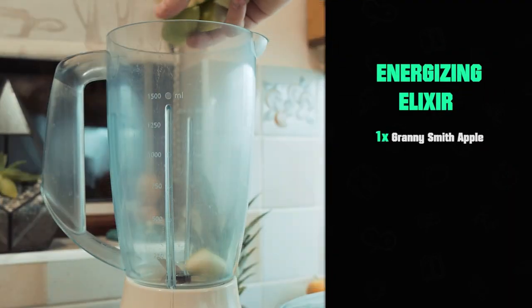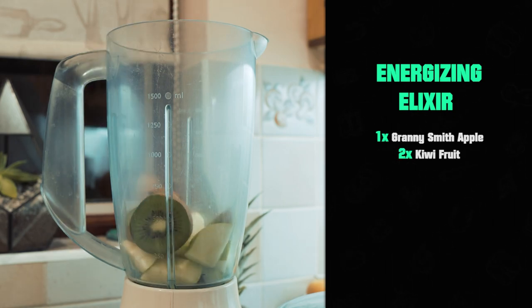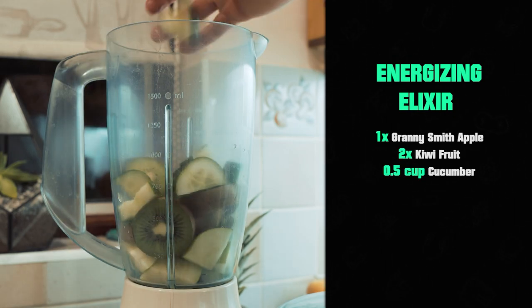First things first, you need one Granny Smith apple. Take the core out, cut it up into chunks and throw it in the blender. Next up, you want half a cup of diced cucumber. You then want to have two cut-up kiwis. The recipe does say to take the skin off — interesting fact, a lot of the nutritional benefits of a kiwi are actually in the skin. I'm one of those weird people that eats the skin. If you don't like it, take it off, but throw that into the mix.